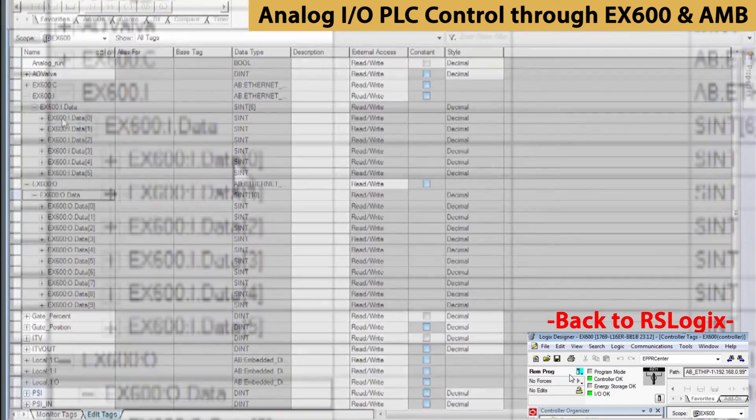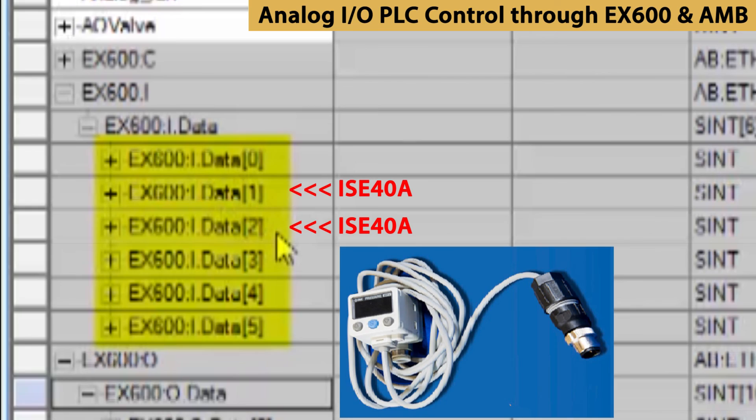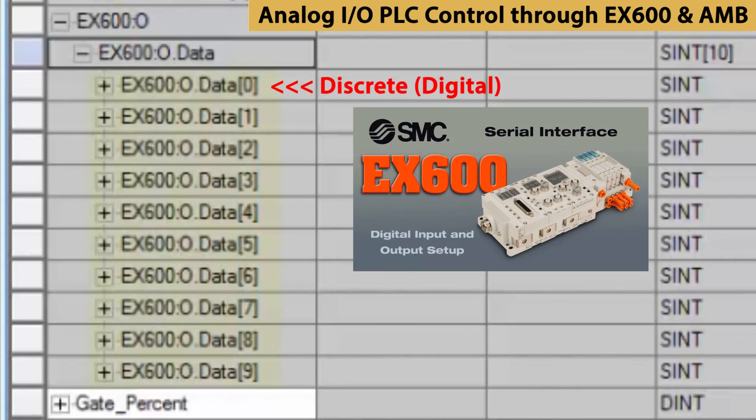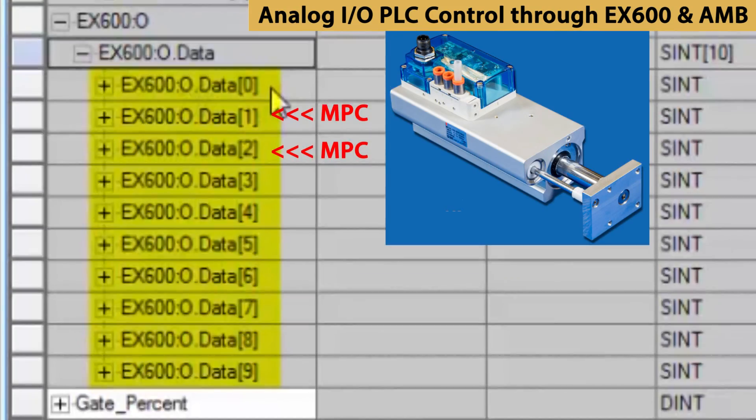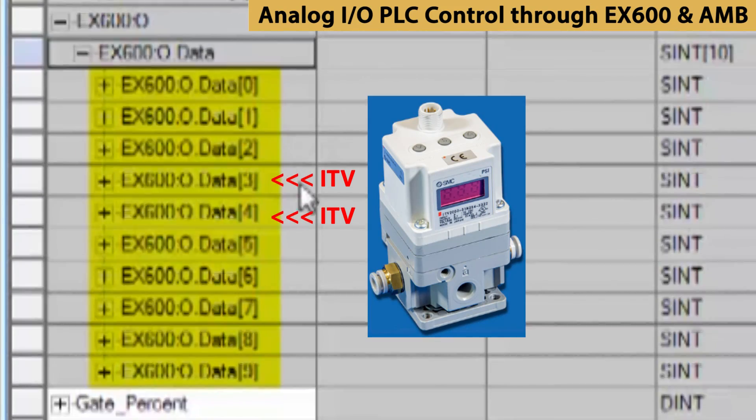We can also check back with the web monitor to see the 6 bytes of input and 10 bytes of output data and see how they are ordered for the way the EX600 was assembled. The first data byte is for discrete input. Bytes 1 and 2 are for the pressure switch. Bytes 3 and 4 are spares. For the outputs, the first byte 0 is for discrete output. Bytes 1 and 2 we're using for the actuator, and bytes 3 and 4 are for the pressure regulator.